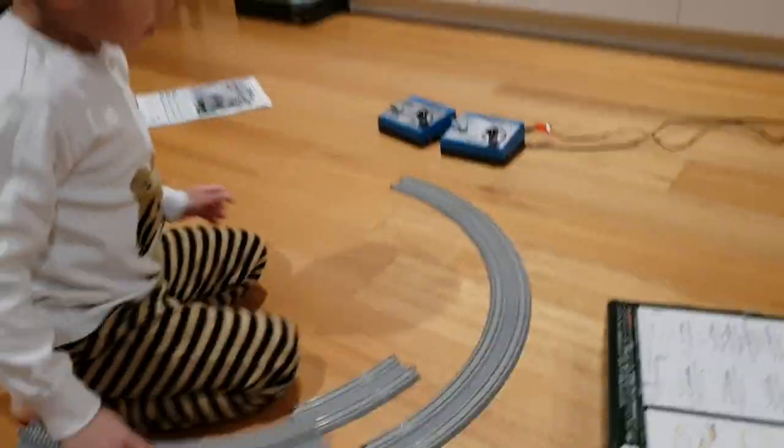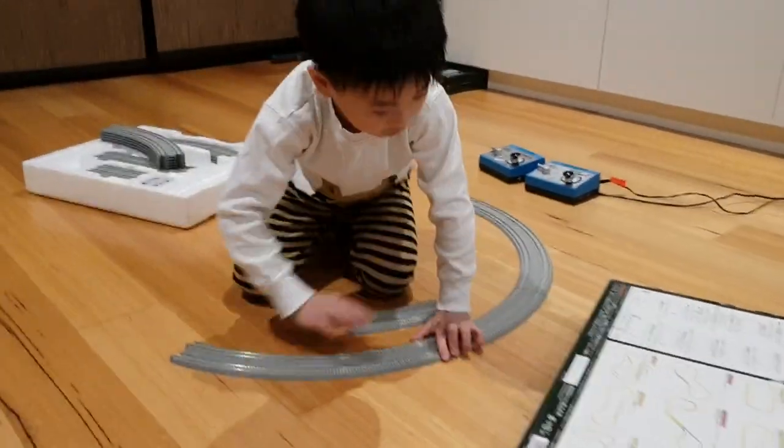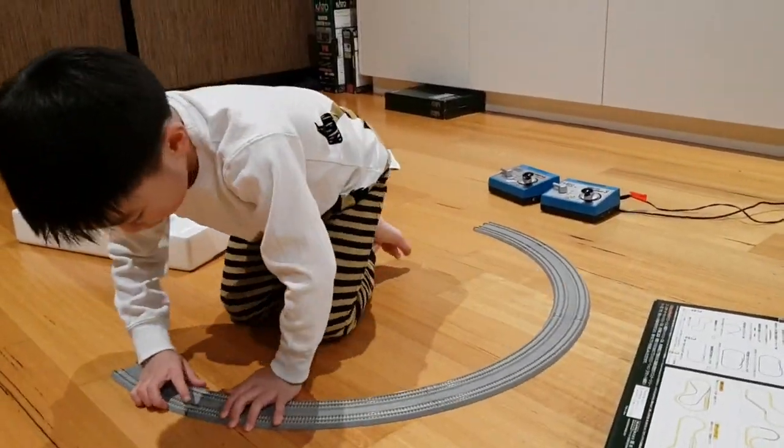But when we buy it from the store, it won't come like this — it will come in like a type of box.